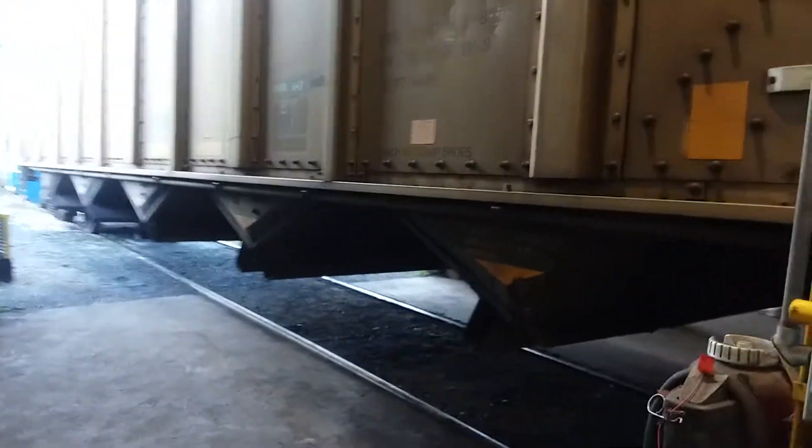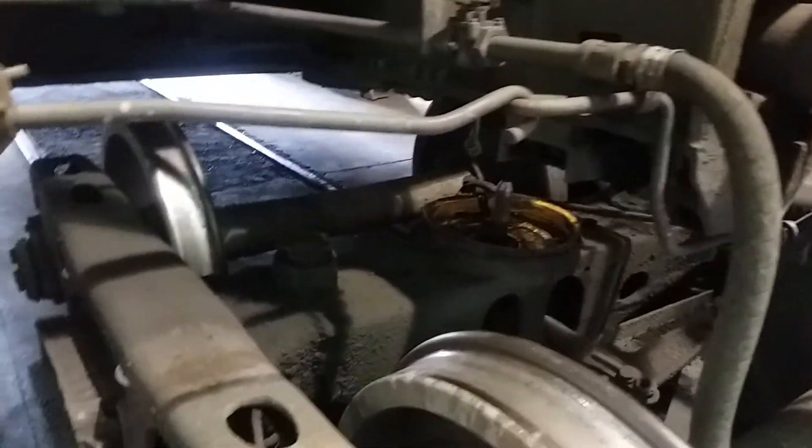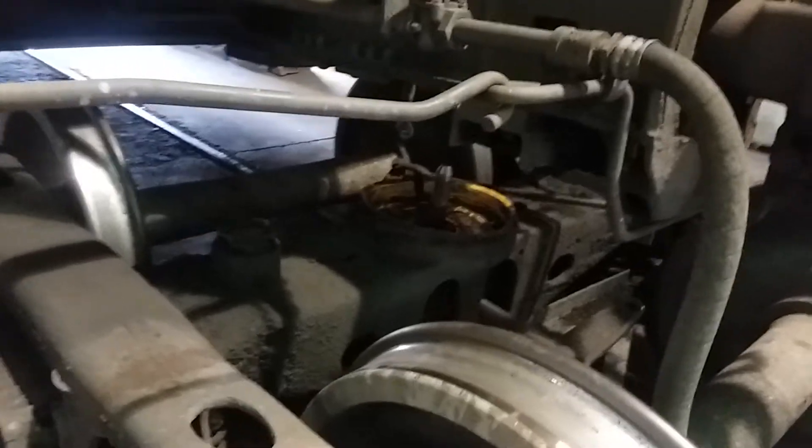These are five bay bottom discharge hoppers. And we've got this end jacked up right now to pull this truck set out. I saw this car going down the track today, and I reported it as a bad order car, so they pulled it out.